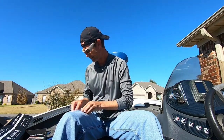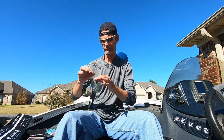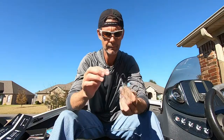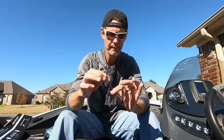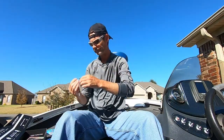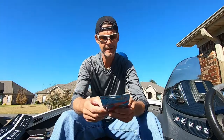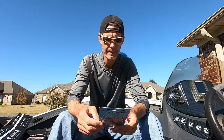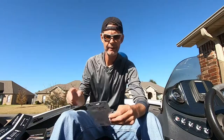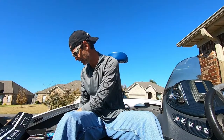Z-Man Sling Blade Spinnerbait. Double willow leaf, nice hook, and a keeper if you like to run a trailer on there. It's three-eighths ounce and the color is Mouse Rat. Feels like we've run out of colors and are just making stuff up now — we have a Chart King and now a Mouse Rat. MSRP on that is $7.99.